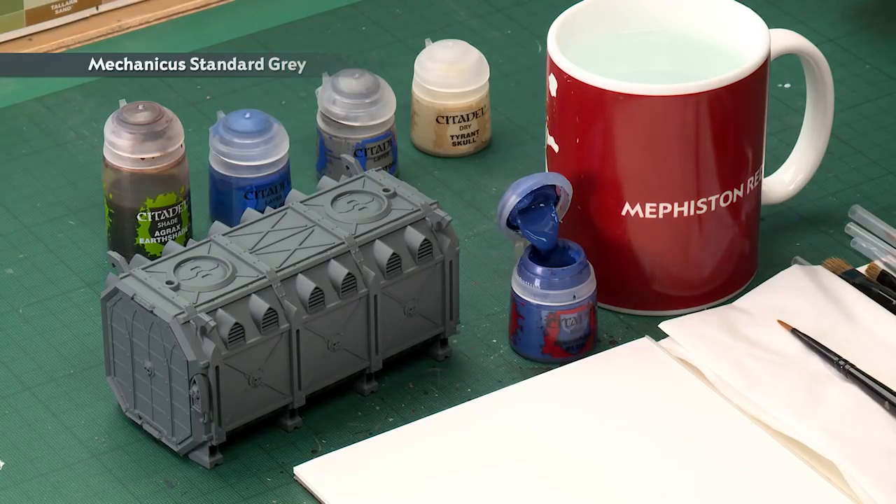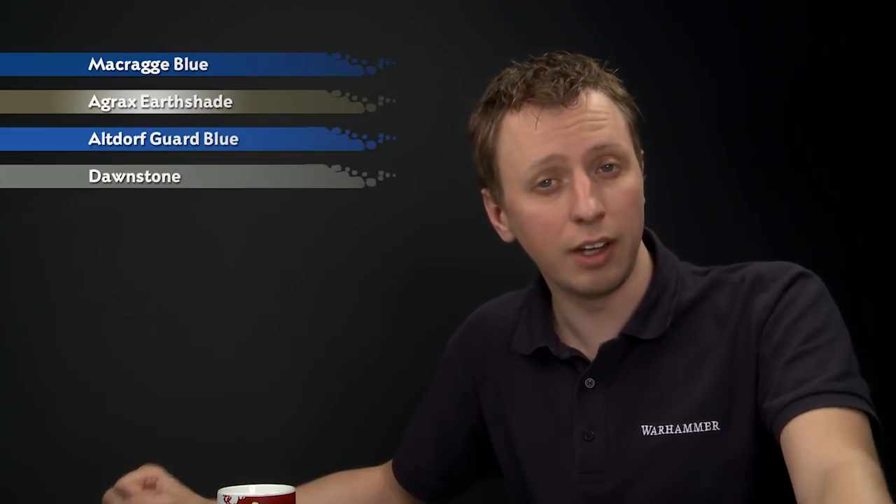To do this, you should undercoat your container using Mechanica's Standard Grey. Then the paints you'll need are Macragge Blue first of all for the blue stripe, then Agrax Earthshade. After that we're going to highlight, starting with Altdorf Guard Blue, followed by Dawnstone, and finally Tyrant Skull.